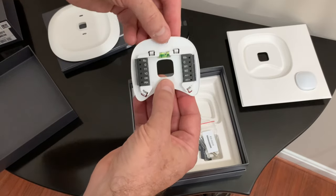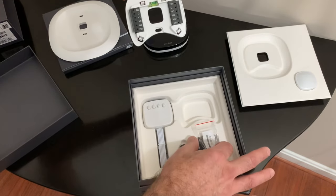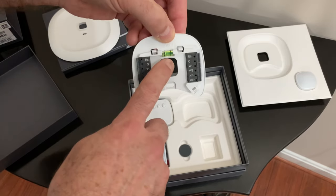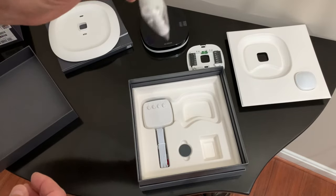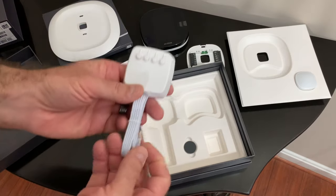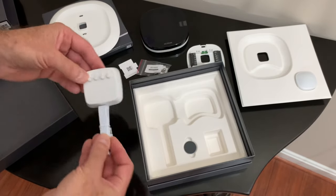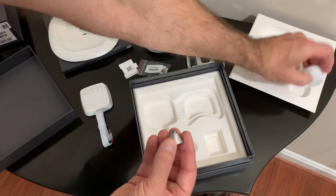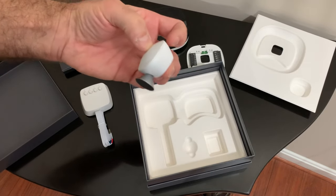This is the back mounting bracket and this shows all of the wires that we're going to disconnect. They provide you with labels so that we can mark the wires removed from our old thermostat. They even give you a level so you can make sure it's mounted properly. We have our screws to mount it to the wall. And this device here — I'll show you what this is a little later — is what's necessary if you do not have a C wire. And this right here is a bracket for the remote temperature sensor if you want to mount it on a tabletop.